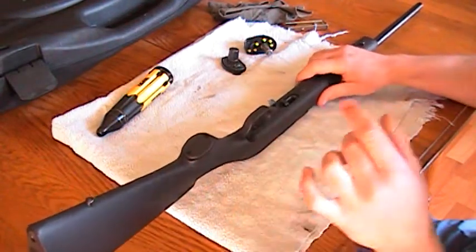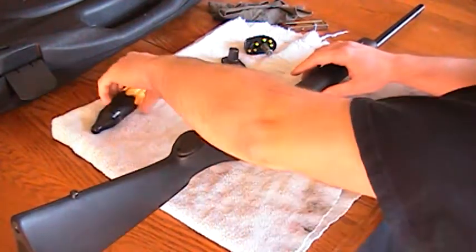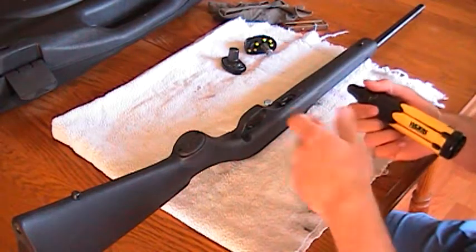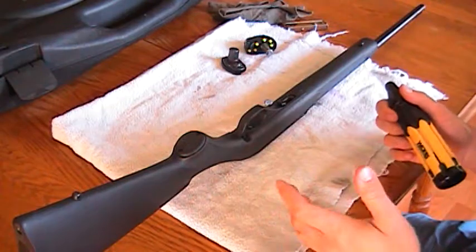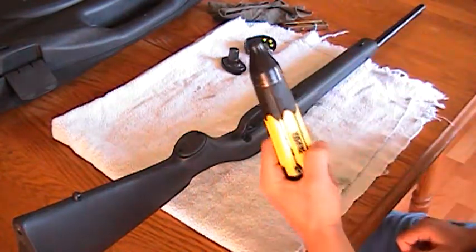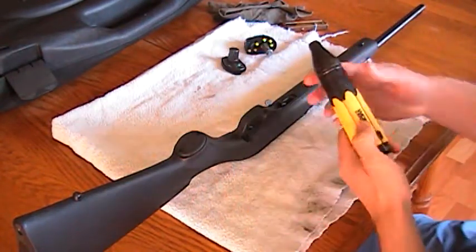This could be one long clip. The clip you're watching right now is going to be one long clip, and after it'll cut, and then I'll do a safety check to see if everything functions well after I'm done field stripping it. All I need is this screwdriver.